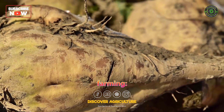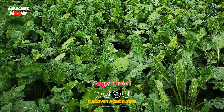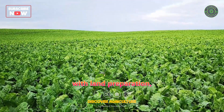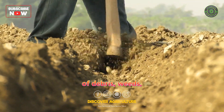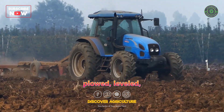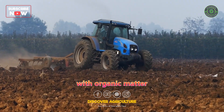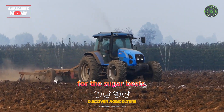Stages of Sugar Beet Farming. Land Preparation: Sugar beet farming begins with land preparation, which involves clearing the field of debris, weeds, and rocks. The soil is then ploughed, leveled, and enriched with organic matter and fertilizers to create optimal growing conditions for the sugar beets.